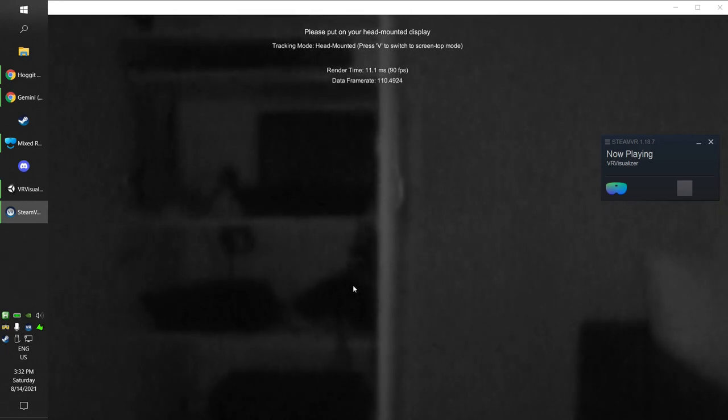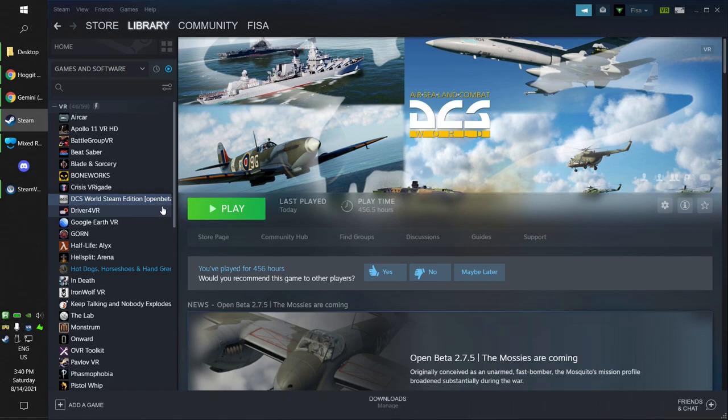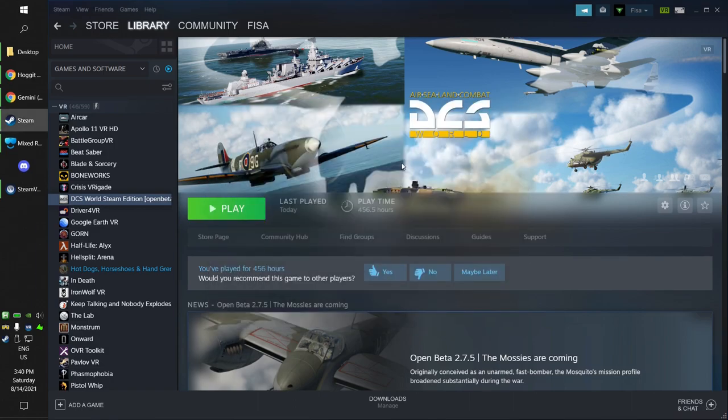Now let's go to DCS. I'm using the Open Beta version. In Steam, you just right-click on DCS, go to Properties, then Betas, and choose the Open Beta Public Beta version. It will download almost the entire game again since most files will have changed, so you just need to wait for it to download.